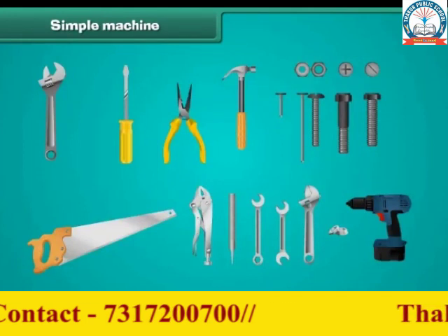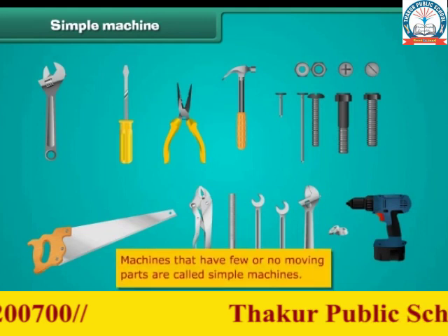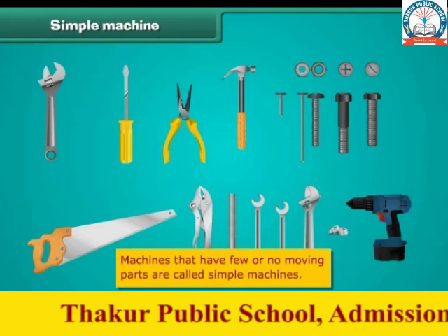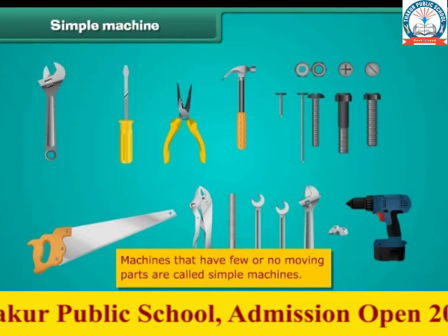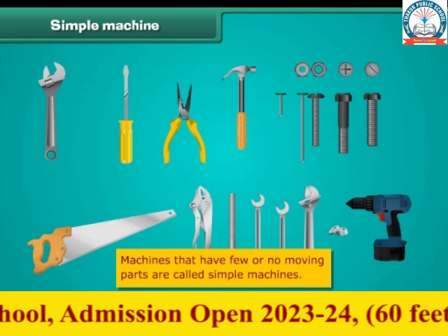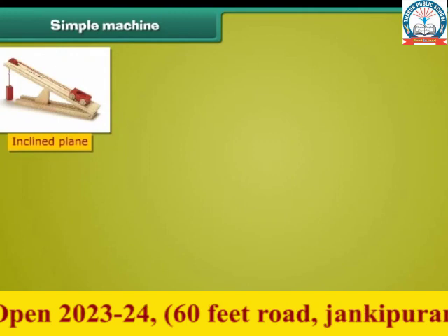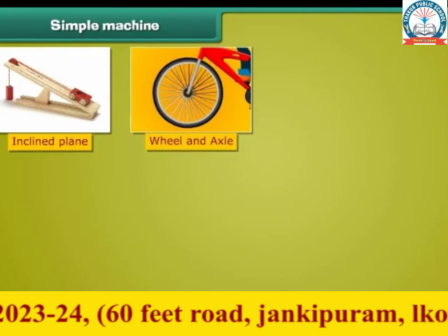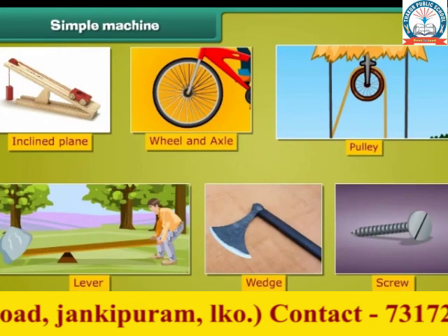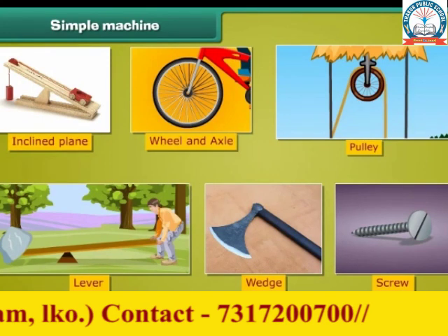Let us define simple machines. Machines that have few or no moving parts are called simple machines. The beauty of simple machines is that they are used as an extension of our muscles. There are six types of simple machines: inclined plane, wheel and axle, pulley, lever, wedge, and screw. We will learn about each machine in detail.